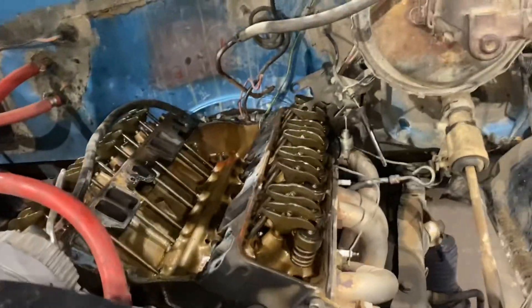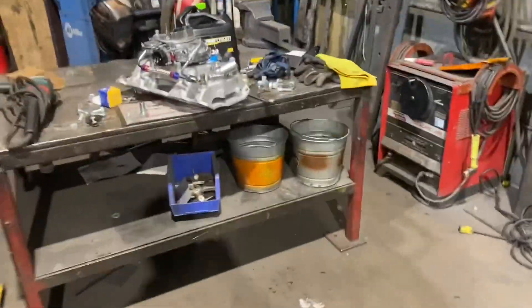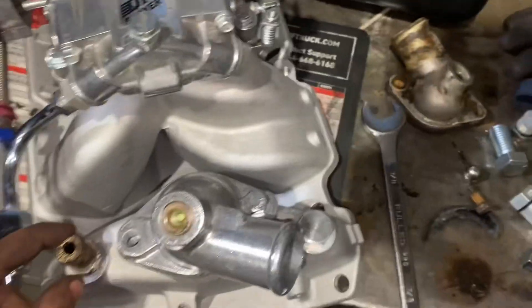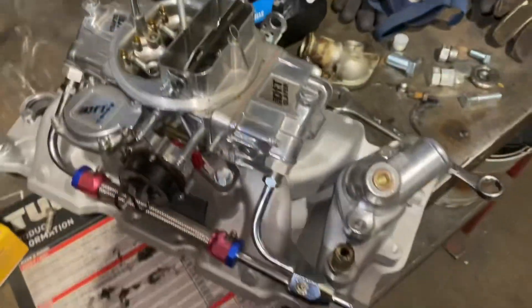We've got the valve covers off and distributor out. I'm building up the new intake with the carburetor on it right now. I got a new water neck, new thermostat, and some gaskets. I got the old inlet here for the heater core, gasket and thermostat are in there, plugged off the extra holes I don't need on this intake manifold. I've got the vacuum line back here that'll tie into the booster, and she's ready to go back in the engine bay.